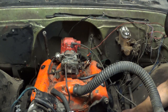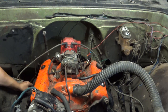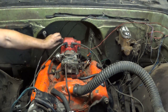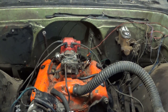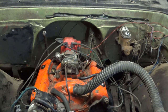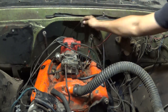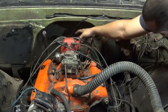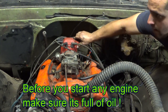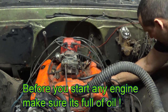So, wire number one and number eight, four, three. One, eight, four, three, six. Five. And now we got seven. And two.